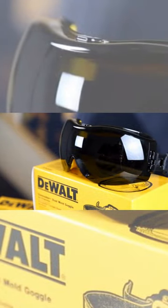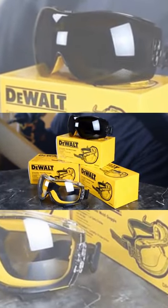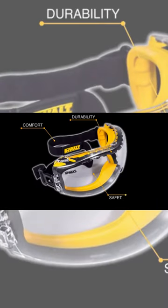Compliant with ANSI Z87.1 standards and available in a clear or smoke antipod lens, the DeWalt Concealer Goggles are engineered for comfort, durability, and safety. And of course, they're guaranteed.